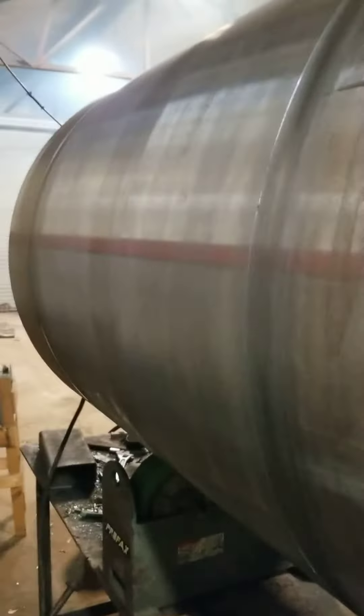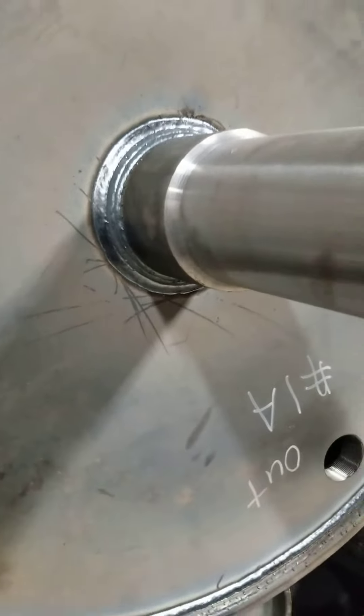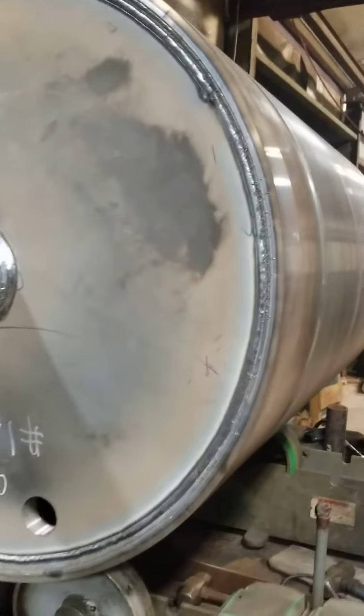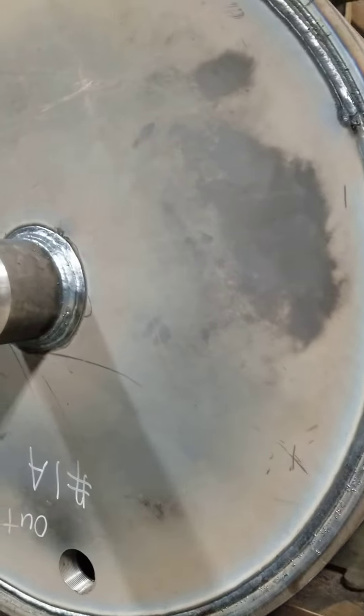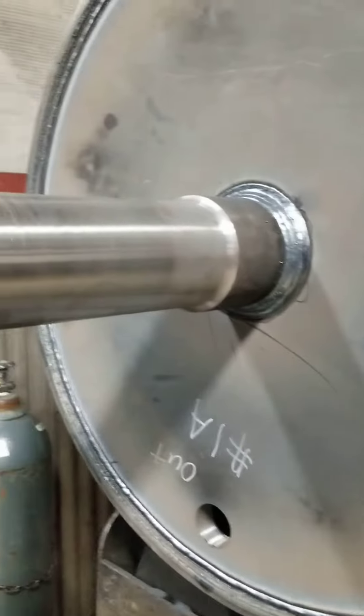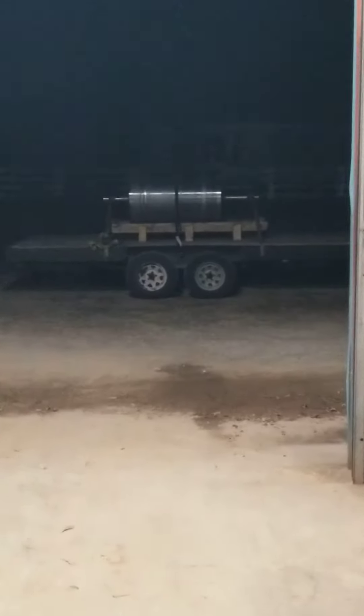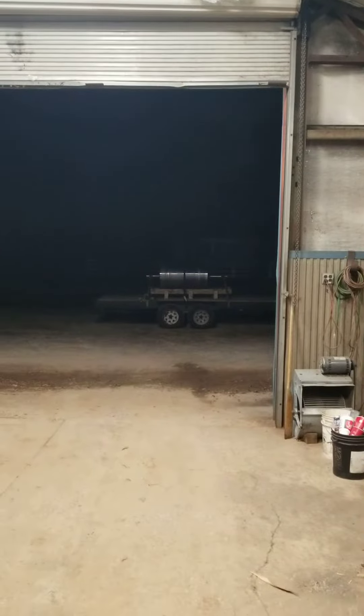It's a lot of welding in this. That took an hour and 45 minutes to weld this end. And this is the second one I did. The other one's already on the trailer. It's headed to get stress relieved tomorrow.